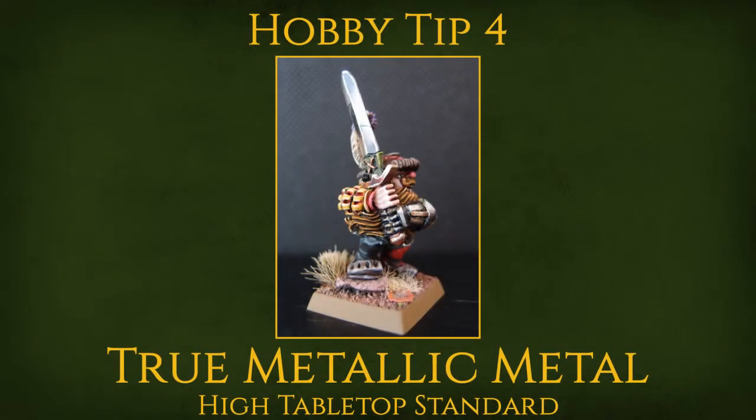Good evening ladies and gentlemen and welcome to another hobby tip video. This one is going to be about a topic that every tutorial maker touches upon sooner or later, namely metal. I make no claim that this particular video will be the end-all be-all for tutorials on painting metal. I'm a decent painter but far from a master of metallics, and there are plenty of better painters and really good video tutorials out there.